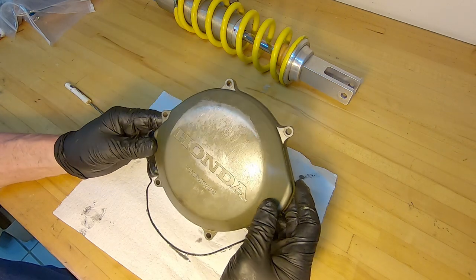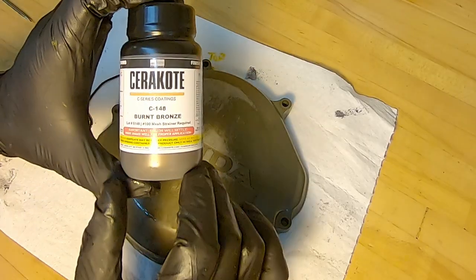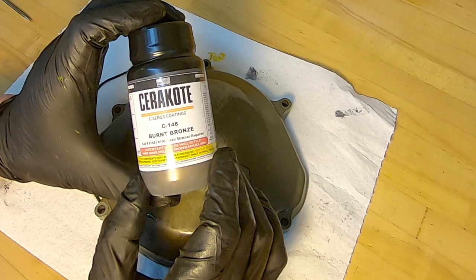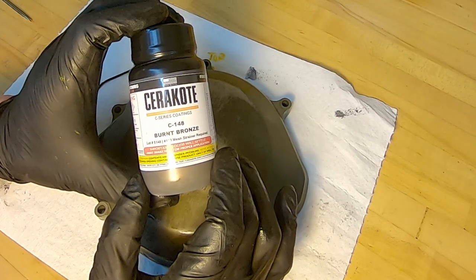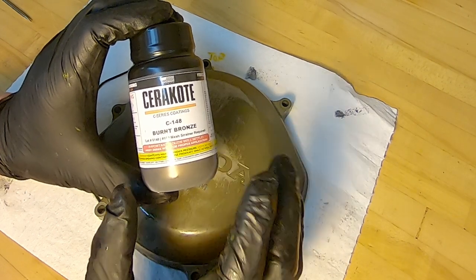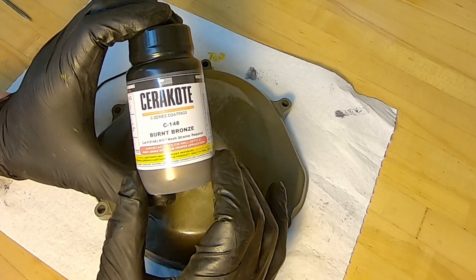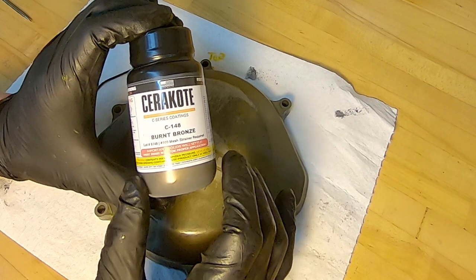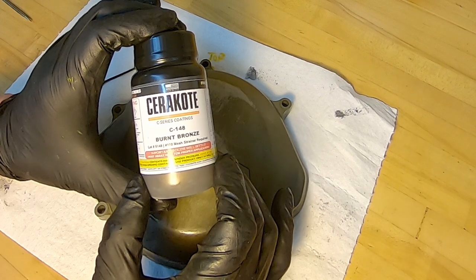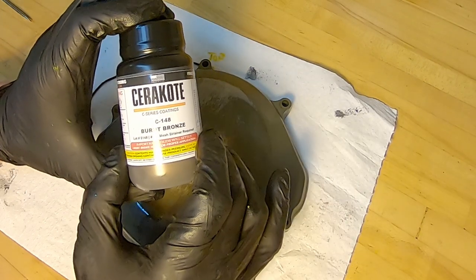We'll take it over for sandblasting and then put Cerakote on it. For this Cerakote job I bought burnt bronze - this is the Cerakote air dry version, the C series, and I think this is the easiest to work with personally. I've used the ones that require heat to adhere to the metal surface - those are fine but it's a lot of work, you have to use a catalyst. These air dry ones are excellent and super easy to spray. If you can spray spray-can paint from the hardware store, you can spray this. I'm going for burnt bronze as it seemed the closest color to the factory cover plate color.